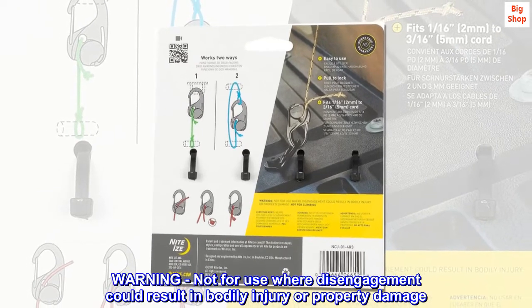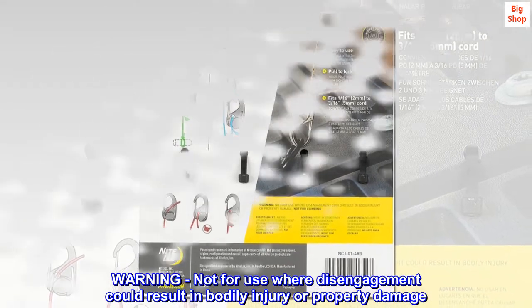Warning: not for use where disengagement could result in bodily injury or property damage. Not for climbing.